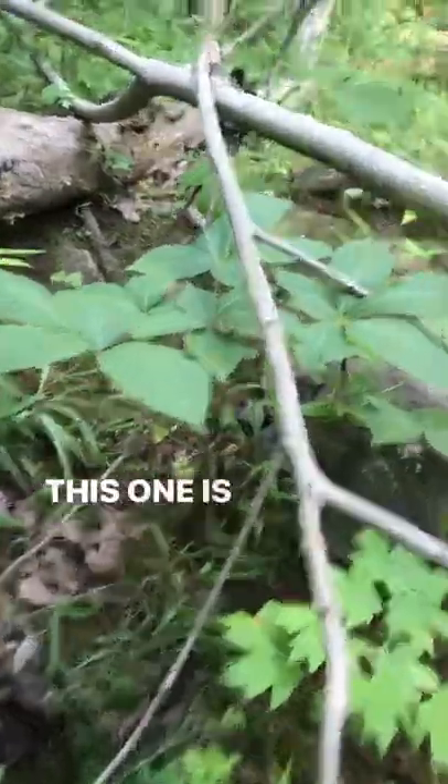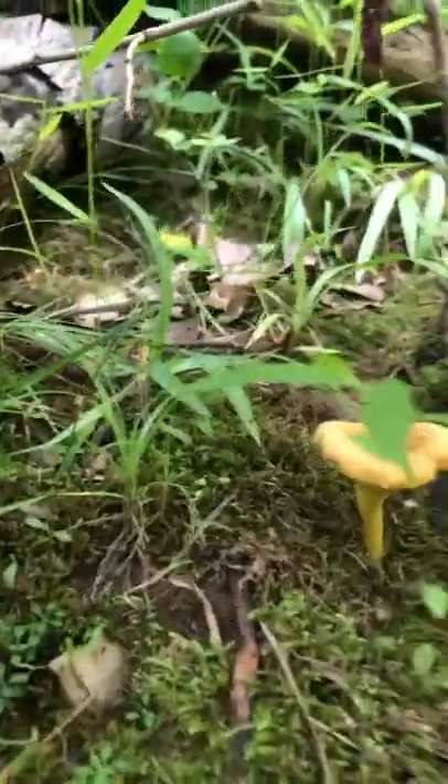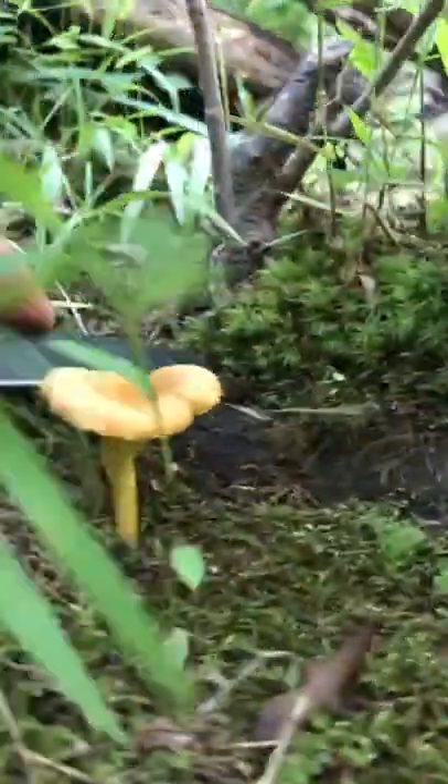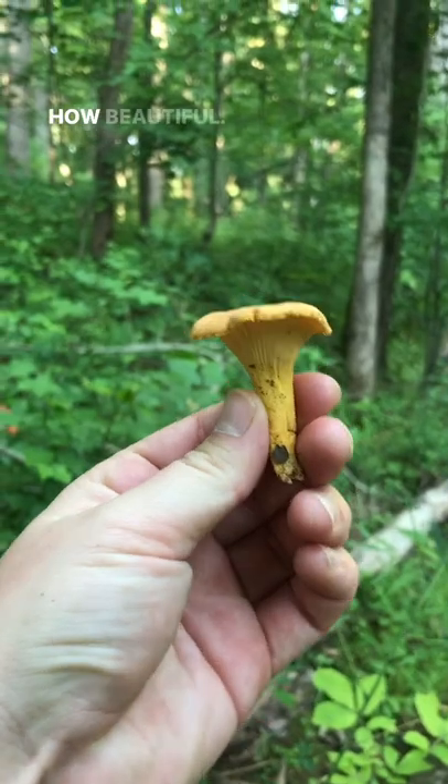Check it out! This one is just perfect, so we're going to go ahead and harvest that one. How beautiful!